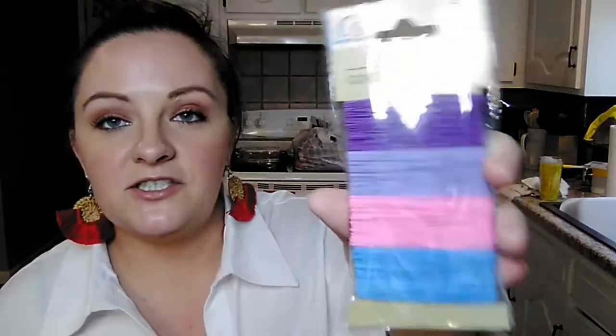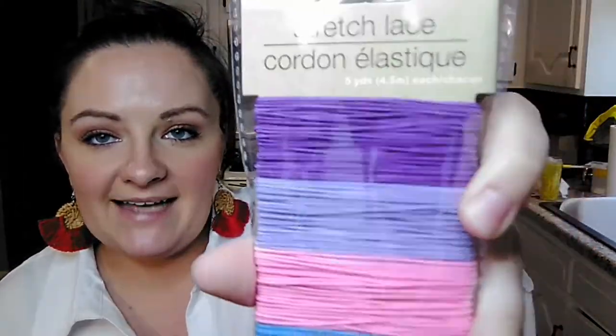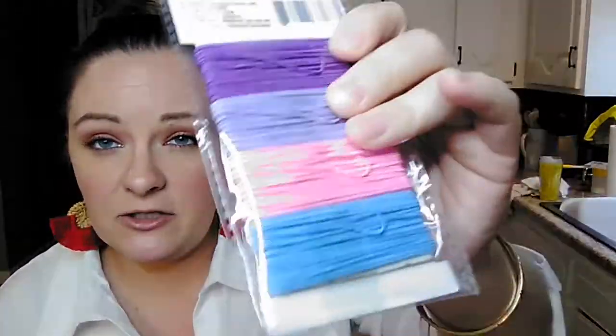Then my daughter needed some more stretch elastic cording for making jewelry and things and some other crafts, so she went ahead and picked up one of those. You get four different colors and they are five yards each, so that's a pretty good deal.